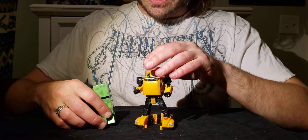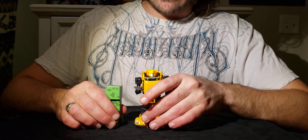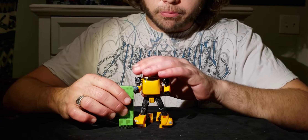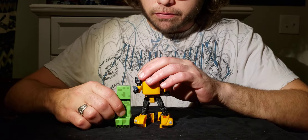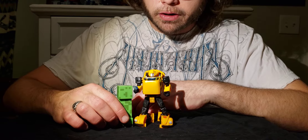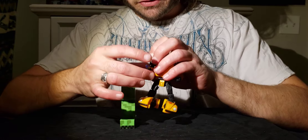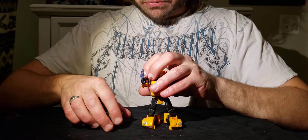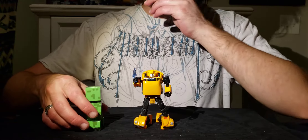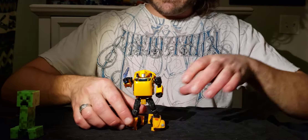I realized I usually have Bumblebee here to give out some height reference, but I've never actually given you a Bumblebee video. So I'm comparing him with a creeper, because my cat brought me this creeper today — he found it on one of my shelves and dropped it in my bed, because my cat is basically a dog. The creeper is like a three-and-a-half-inch figure; it stands up to Bumblebee's shoulder, or just below it.